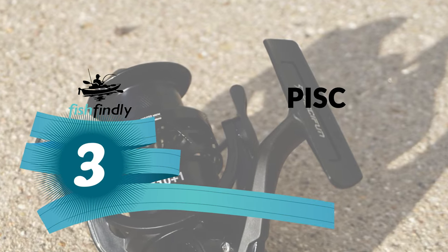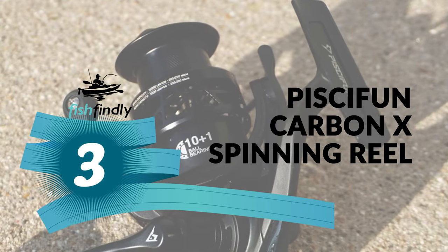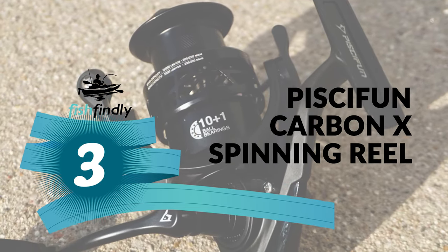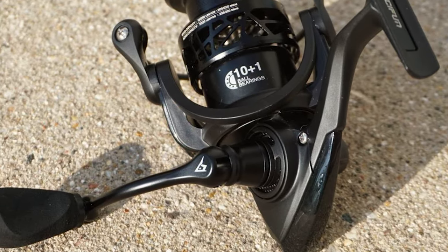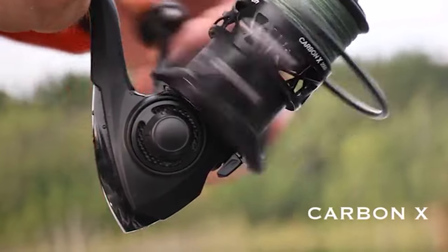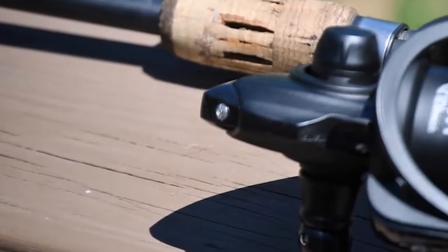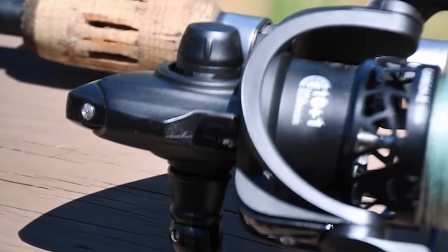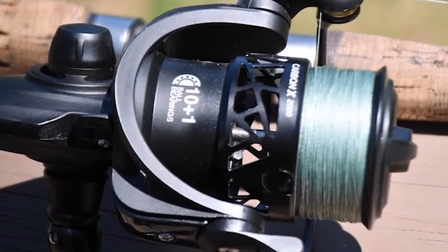Number 3: Pisifen Carbon X Spinning Reel. This is a great option for a spinning reel under $150 and one of the best spinning reels on the market. This reel is meticulously crafted with an all-carbon fiber body, rotor, and side plate, making it one of the lightest in its class, weighing in at a mere 5.7 oz.